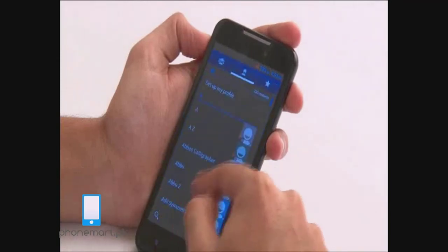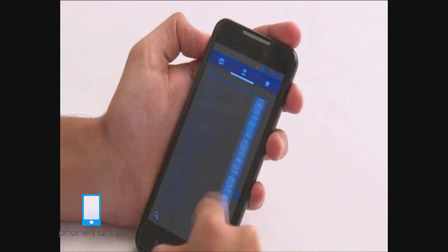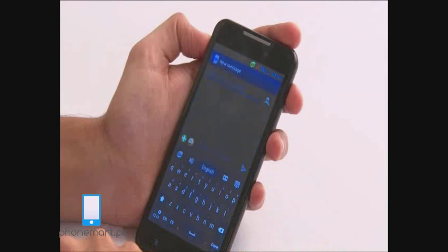Similarly, the phone book has all your contacts. And there's also messaging.